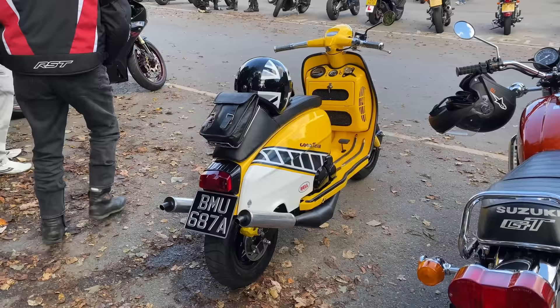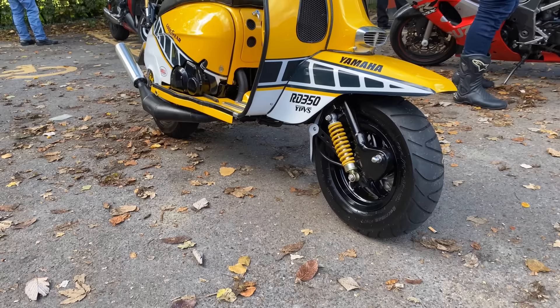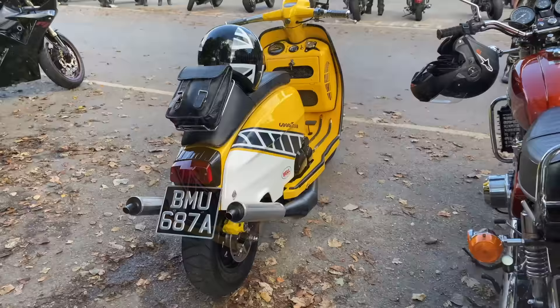I bought a project RD350 and I've done the engine up, and once I'd done the engine up, I got a little bit bored with it and I thought, how can I go further with this? So I saw a 1963 Lambretta frame for sale and I thought, let's do it. So it started then.